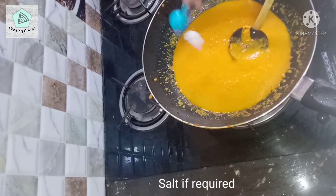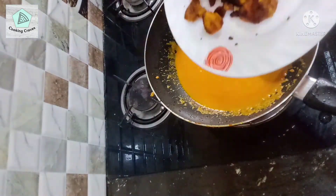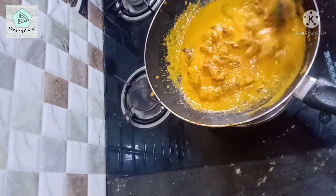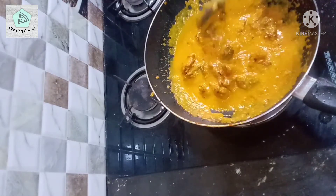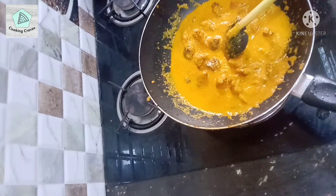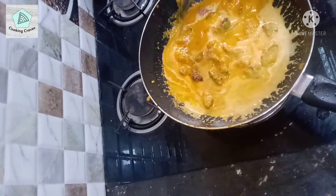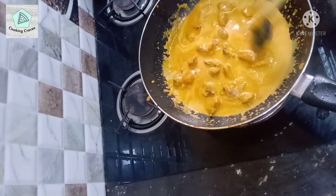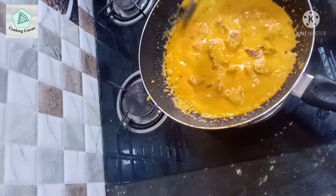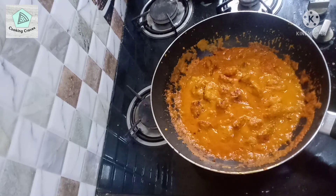Add more salt if needed. Next, add in the fried chicken and mix again. Now add 3 tablespoons of cream. If you don't have cream, you can also use 3 tablespoons of milk powder diluted in 1 tablespoon of water — it would be just as good. Then finally add 1 teaspoon of sugar. Mix well and let it cook on a low flame for 5 to 10 minutes until the gravy thickens. Turn off the flame as soon as the gravy reaches the right consistency.